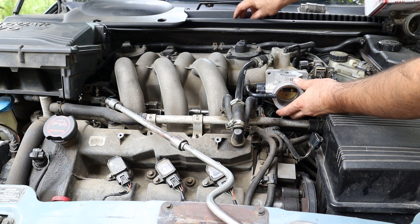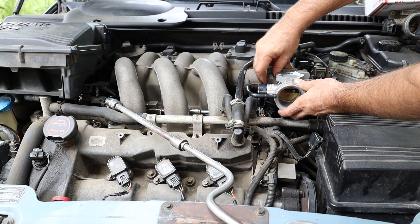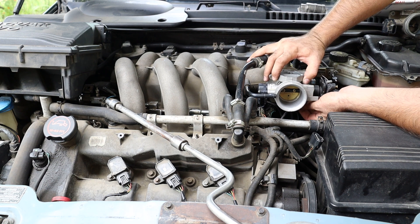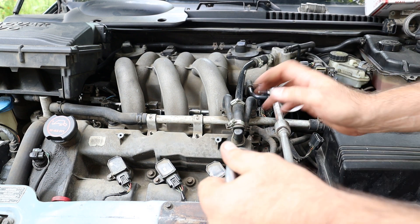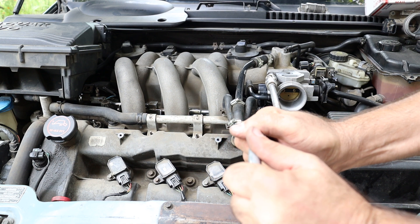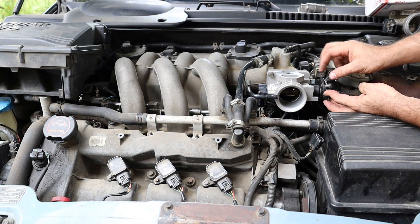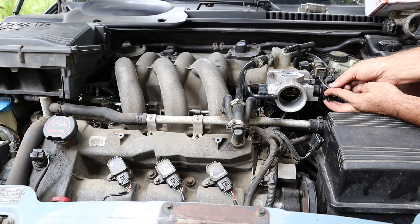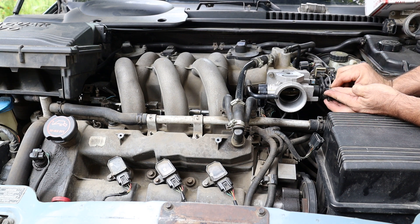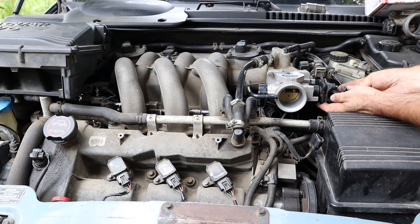I secured the throttle body with two 10mm bolts and tightened them with a short lever. I attached both the throttle control and the cruise control cables. This concerns 2.1 engines only, since the 2.5 and 3.0 liter engines utilize electronically controlled throttles.